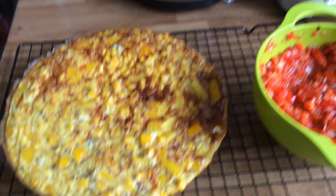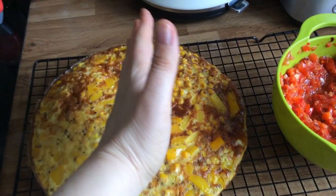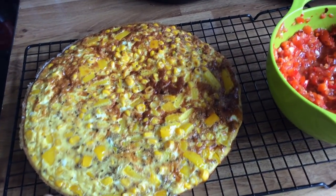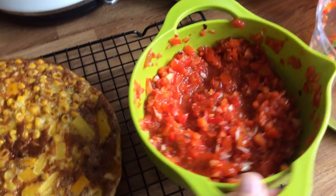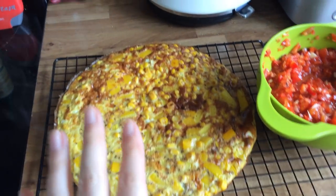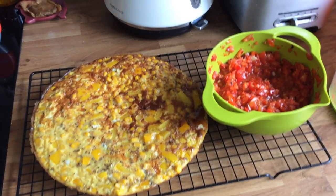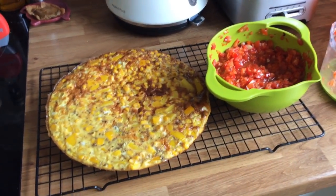There's the sweet corn fritter out of the pan cooling down. It serves four — cut it in half and then in half again for a quarter each. It's more filling than it looks because of the big tin of sweet corn, six eggs, and pepper. Serve it with rocket, tomato, and cucumber to keep you full for ages, and a good dollop of this salsa. I'm going to freeze half — it tastes okay frozen but fresh within two or three days is nicer. It only took about 15 minutes to make including the salsa.